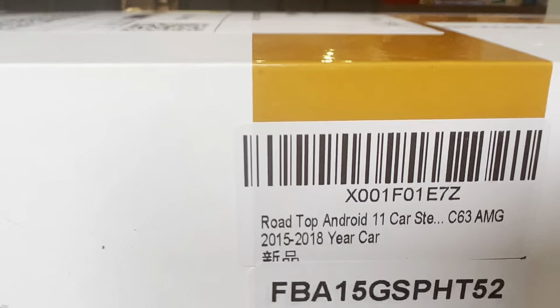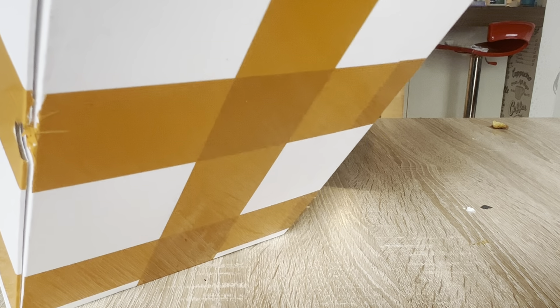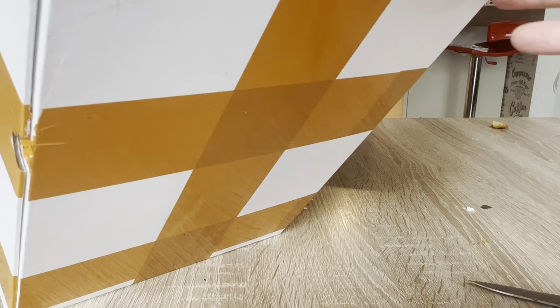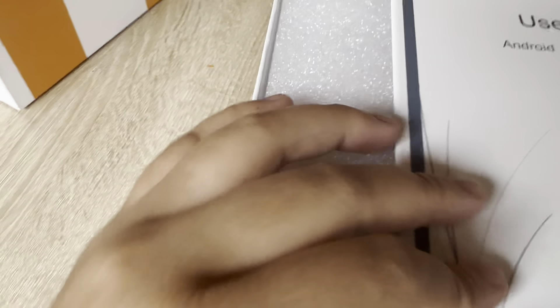It's pretty tight getting it out of the box. Okay, it's coming out. Wow, look at this guys - it's pretty cool. The box and packaging are really cool, they pack the items really well.